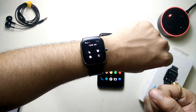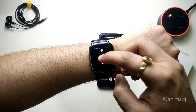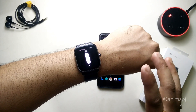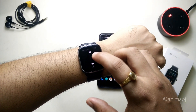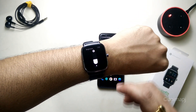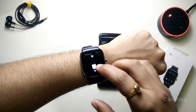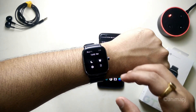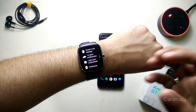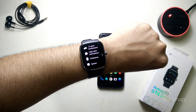Pulling down from the top gives the quick toggles: do not disturb, alarm clock, brightness, and more. The brightness levels are good at around 450 nits — even on a bright sunny day you can see the display without issues. There's also an auto-brightness sensor. The UI is very smooth with nice left-to-right animations and smooth scrolling.